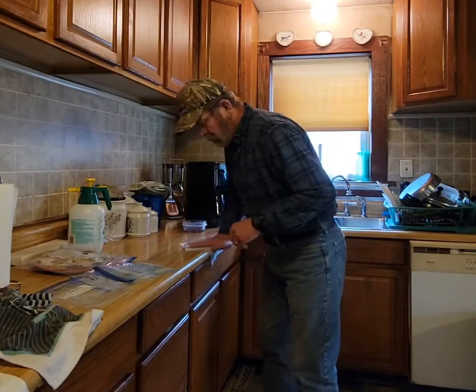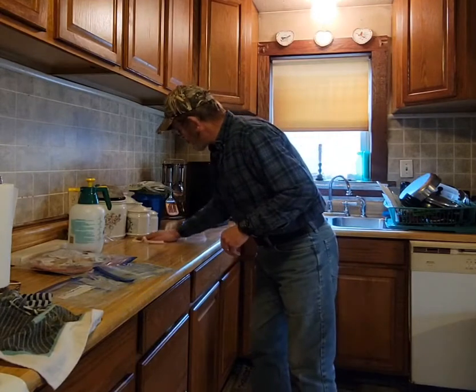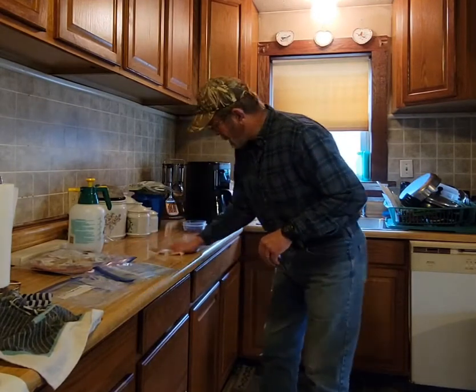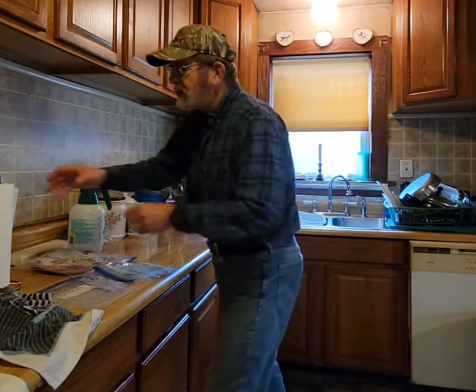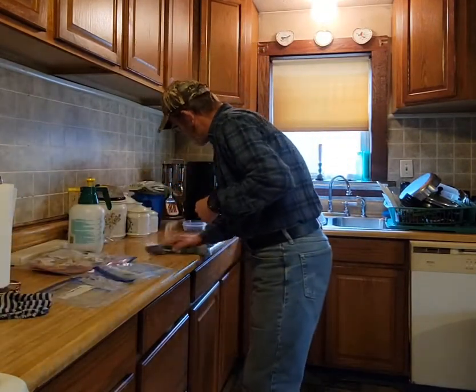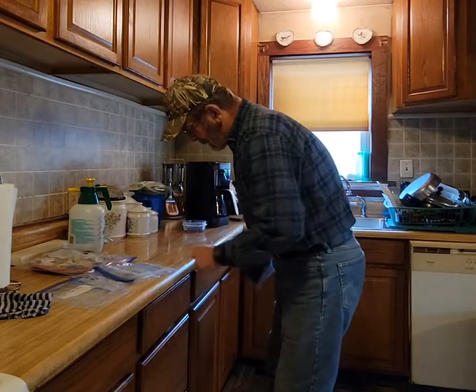Hey there, welcome to the Chronicles with Jim Dingus. Today what I'm doing is going through some of my persimmon seeds — not pawpaw seeds, but seeds nonetheless that you've got to care for.